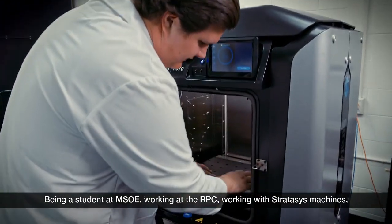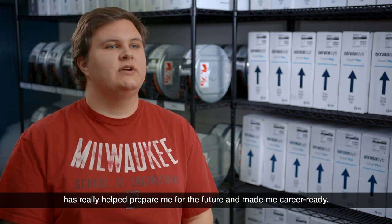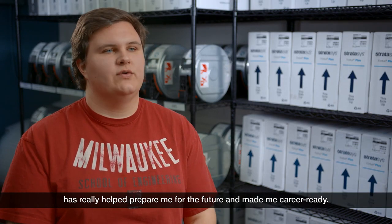Being a student at MSOE, working at the RPC, working with Stratasys machines, and working with industry-leading companies has really helped prepare me for the future and made me career-ready.